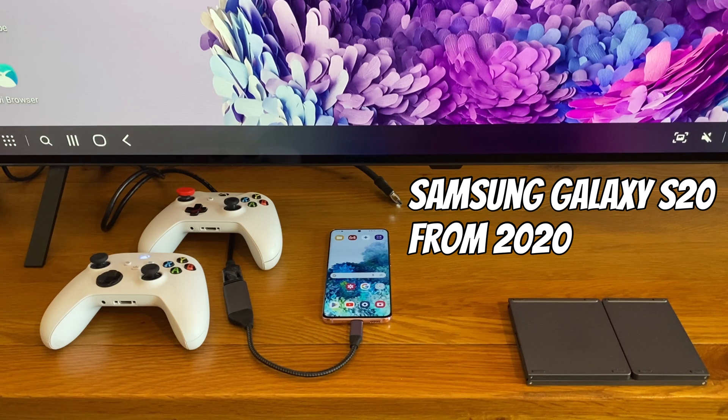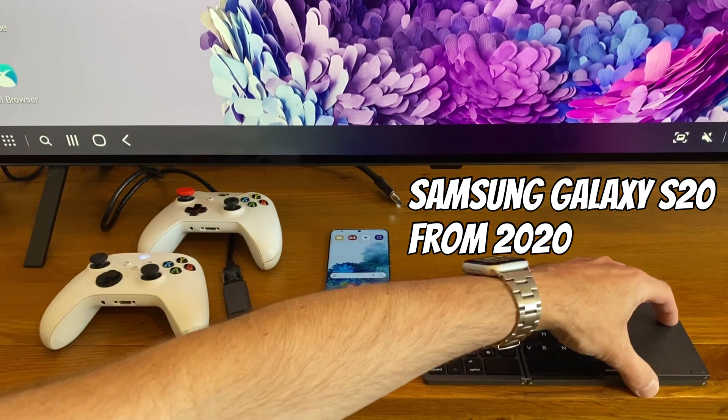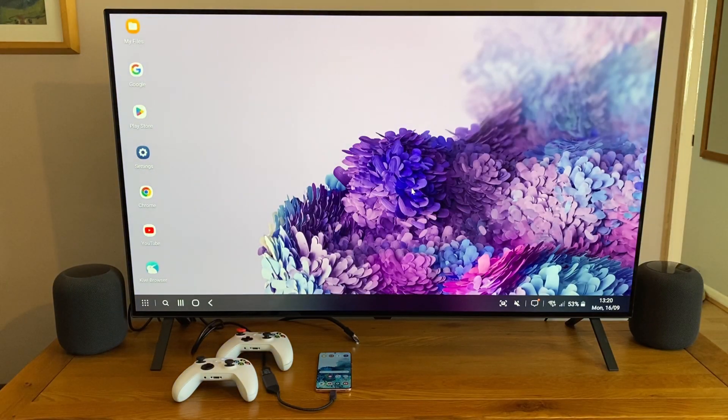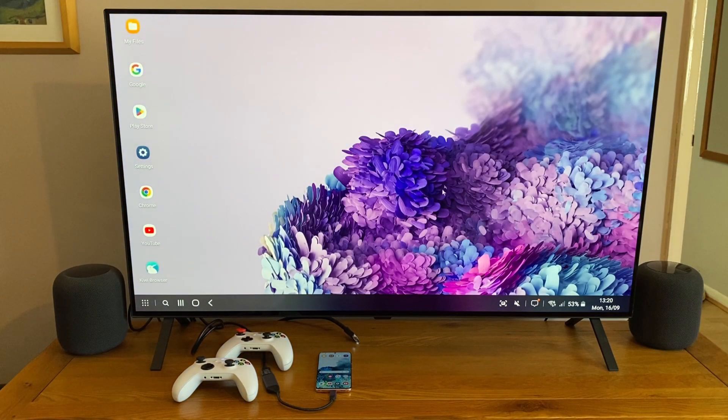Even though I'm an iPhone user, I'm a big fan of Android and also Samsung's Dex mode, which gives you a big screen operating system from a mobile phone. It comes in handy when you've got something like a Bluetooth mouse and keyboard, and you end up with something that's actually very usable on a big screen with all the apps that you've got on your phone.